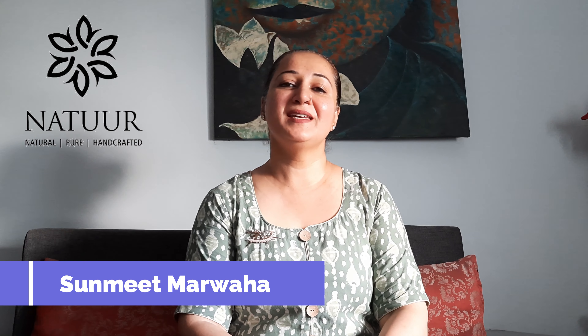Namaste, I'm Sunnit and today I'm here to talk about the oncoming monsoon season and what we can do for our skin in this monsoon season to have perfect glowing skin.